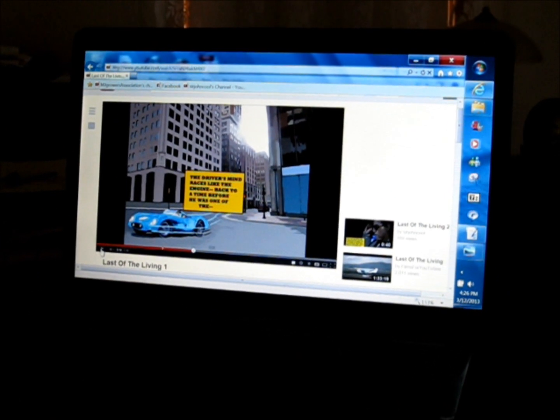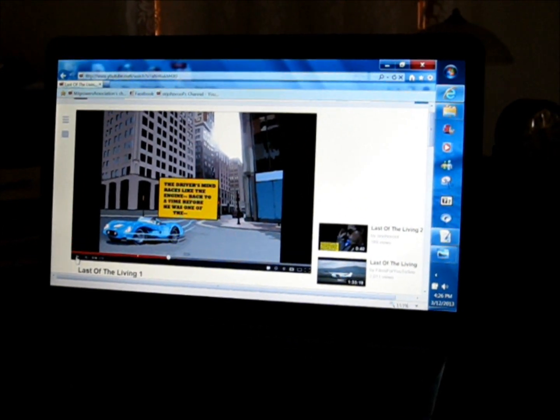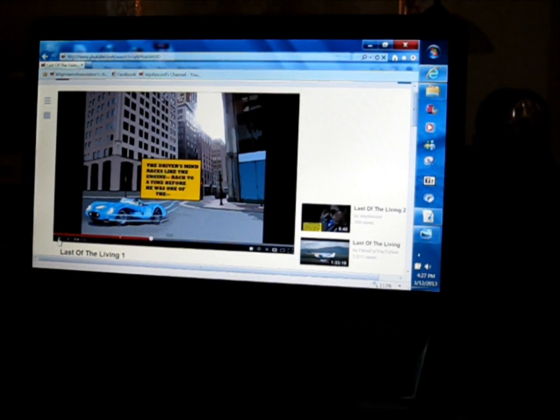Could you tell us about your original comic? Yeah, you're looking at a little bit of it right now. This is called 'Last of the Living.'